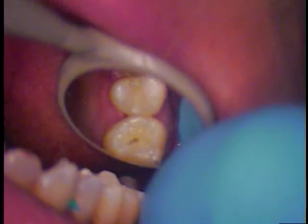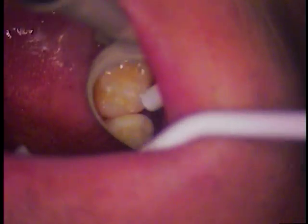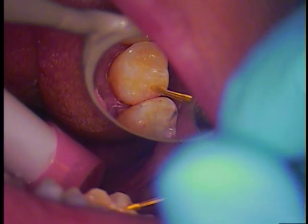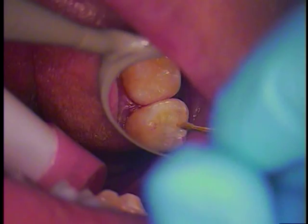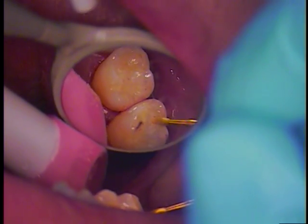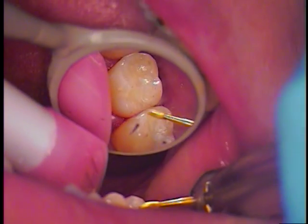All set for articulating paper - I'll dry it. Paper in please. Okay, close all the way down, tap tap tap. Let's see where we're hitting. Okay, so we got an incline here, a little incline right there, a little something right there. Paper ready again, tap tap tap - good. Back molar still hitting; high spot - round this a little bit.